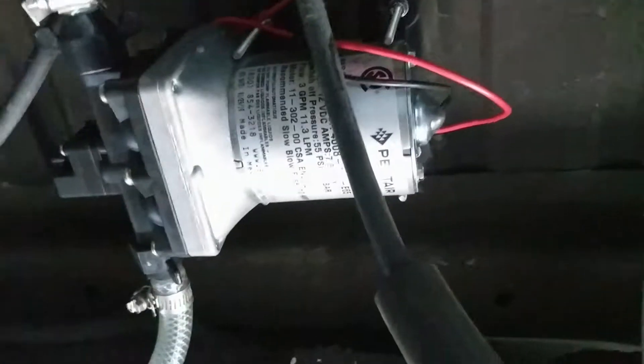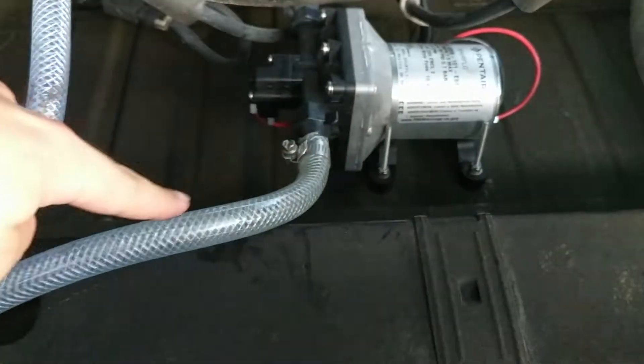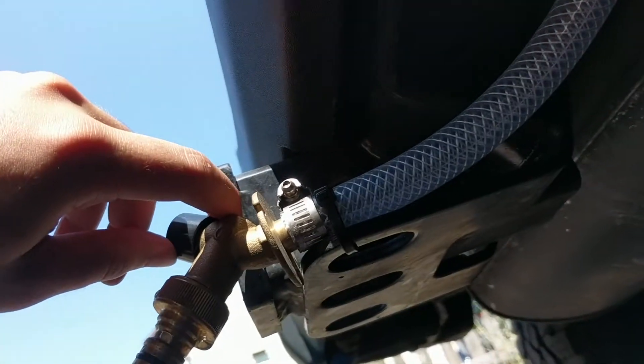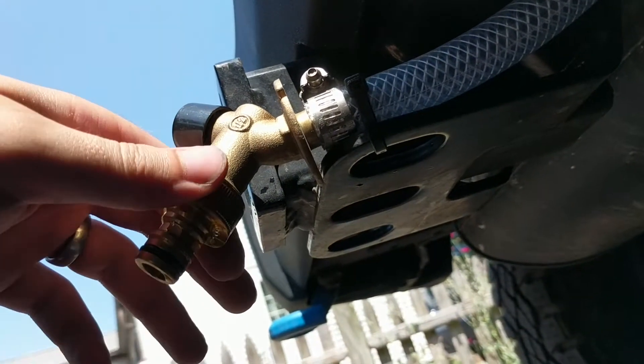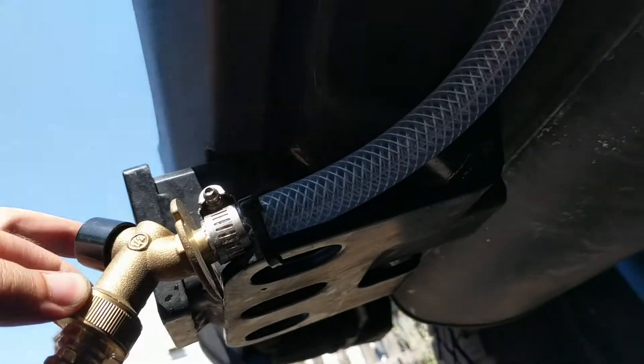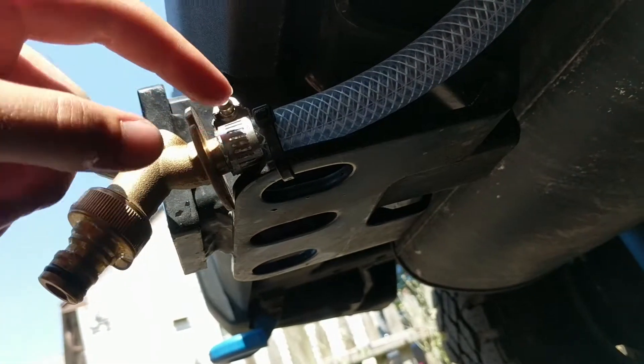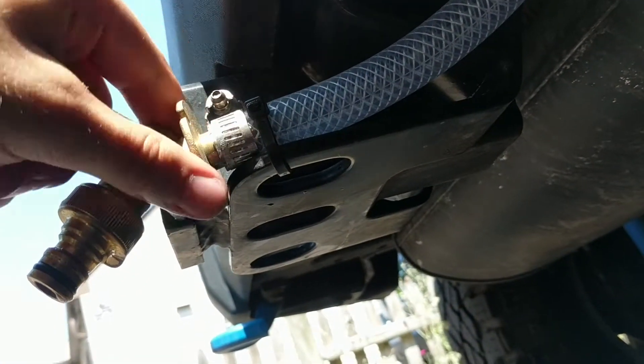Then you have the outlet, which goes out using the same piping — comes out from this side and syncs up with the other hose. This time it goes over the heat shield of the muffler, just to get away from the muffler, and then out to here. This is just an on/off valve that converts to a garden hose, and then there's a garden hose quick disconnect adapter.